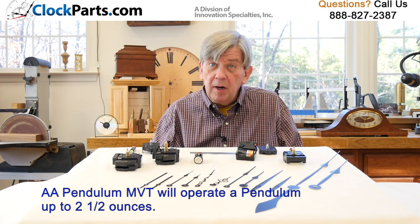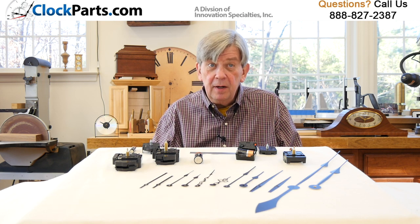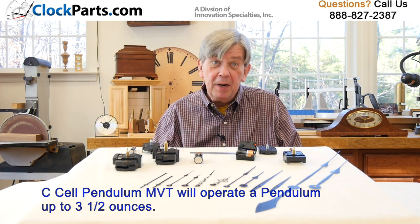If you're using your own pendulum, our AA pendulum movements will operate pendulums up to 2½ ounces in weight. The capacity of our C-cell pendulum movements is 3½ ounces. It might make a difference and is something to consider.